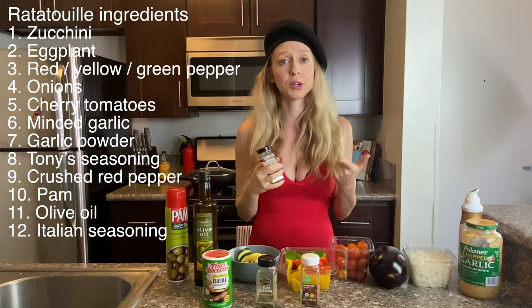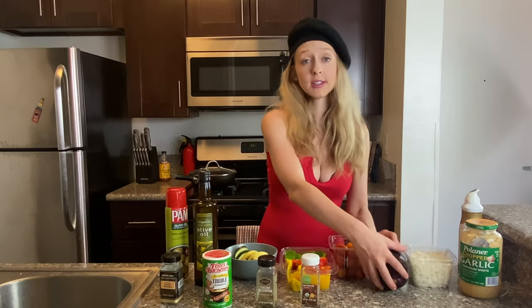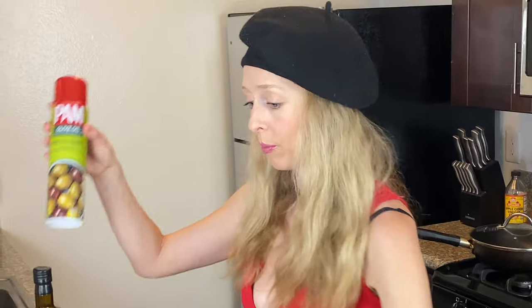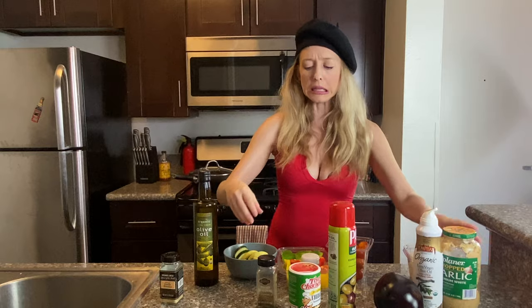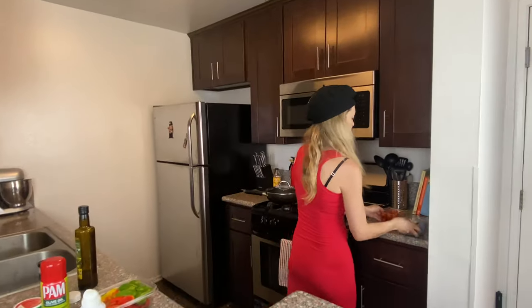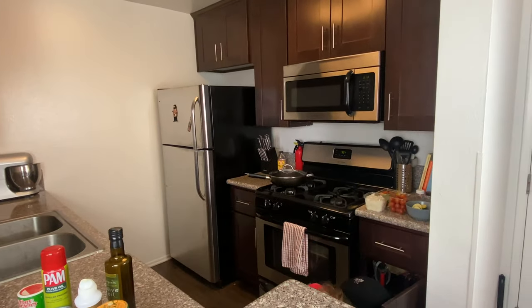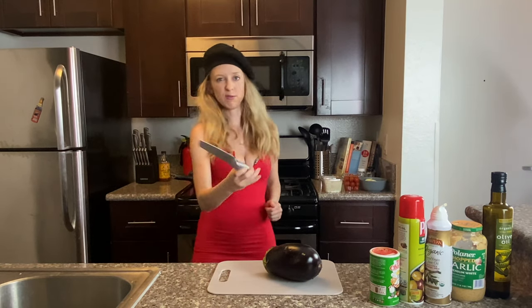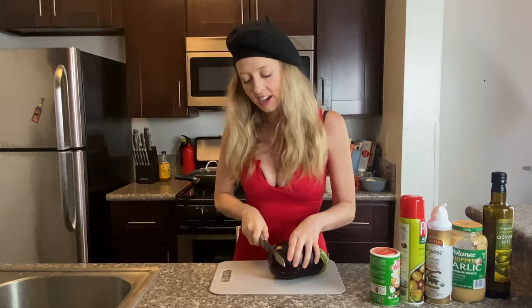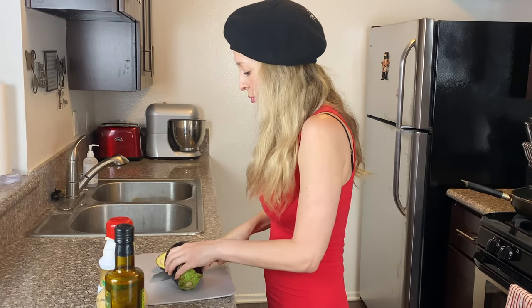This recipe is super easy to make, anybody can do it, so I encourage you to try this at home and do it along with me. For the first part all you need is your eggplant and your pan. Now get a knife and cut up the eggplant — you want your cuts to be kind of small so they can be cooked pretty quickly.